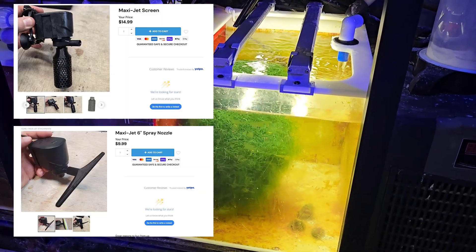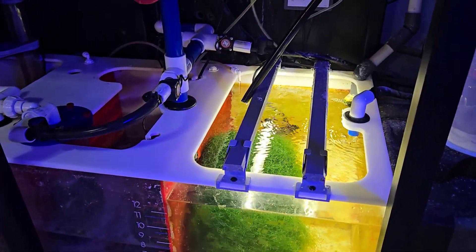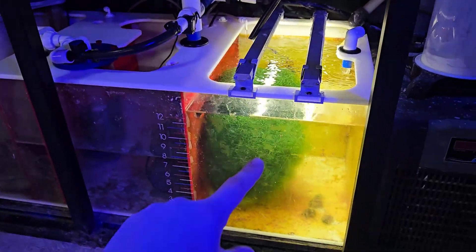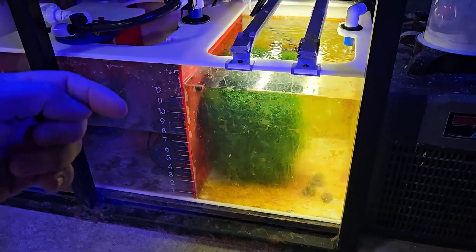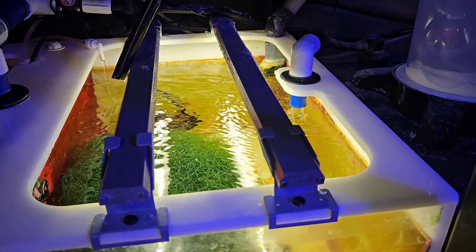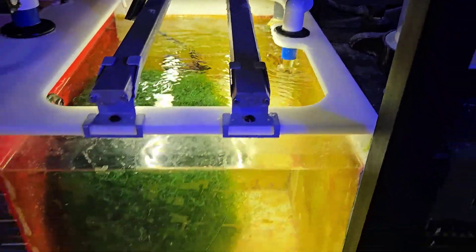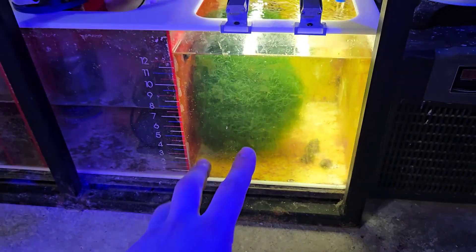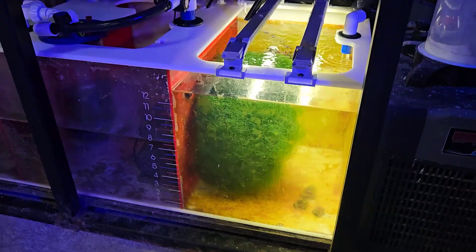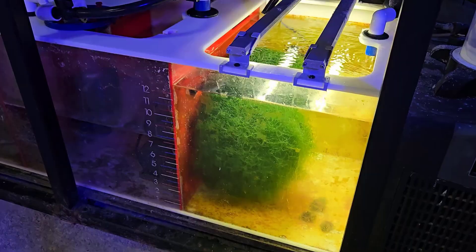Basically what I did is I put those parts on there, suction cupped it to the back — you can probably see it right here — and it pushes flow this way along the bottom. I also have my input from the chiller pointing down, which keeps it in place. So it's a downward motion and a forward motion that keeps it spinning, and it's actually spinning pretty well.